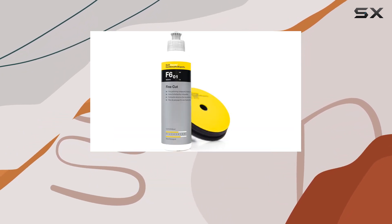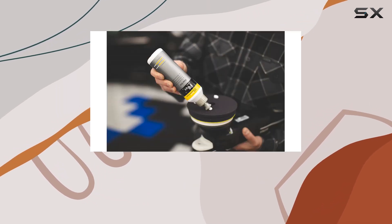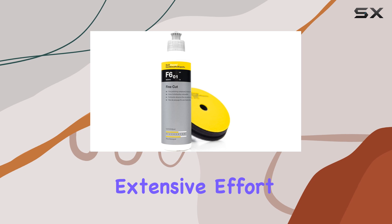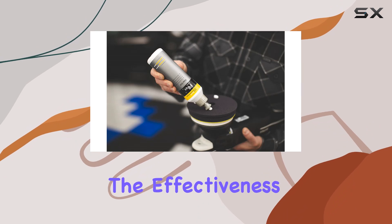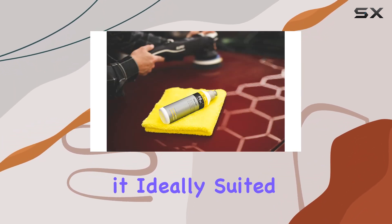Another impressive feature is the compound's ability to effortlessly remove sanding marks left by 2500 grade sanding media. This is particularly useful for those looking to perfect their vehicle's paintwork without extensive effort, as it reduces the need for multiple rounds of polishing, saving both time and product. The effectiveness of the KOCH-CHMai Fine-Cut makes it ideally suited for reconditioning.